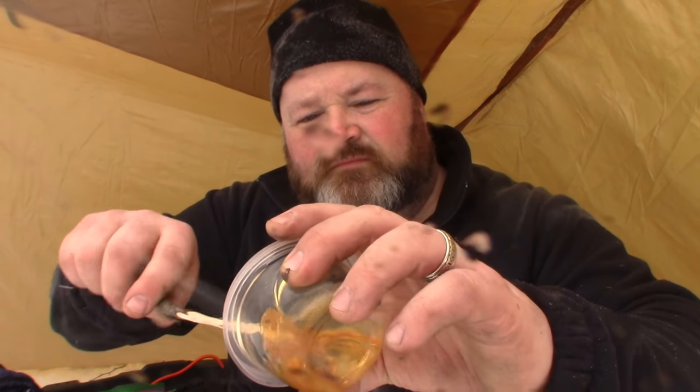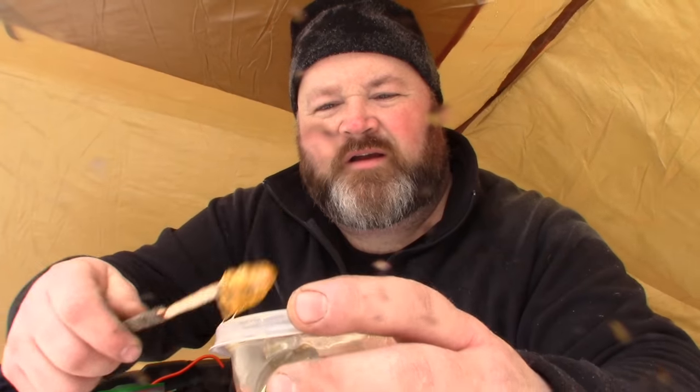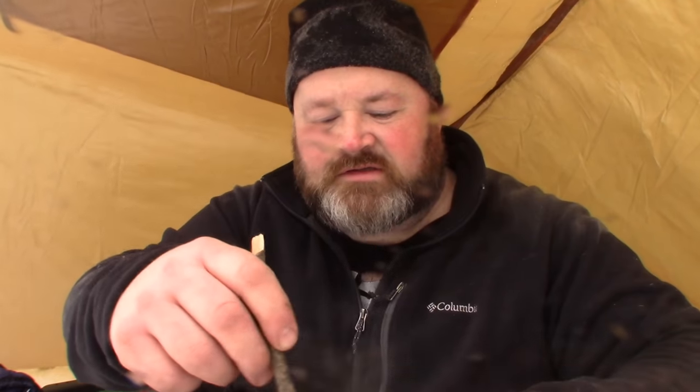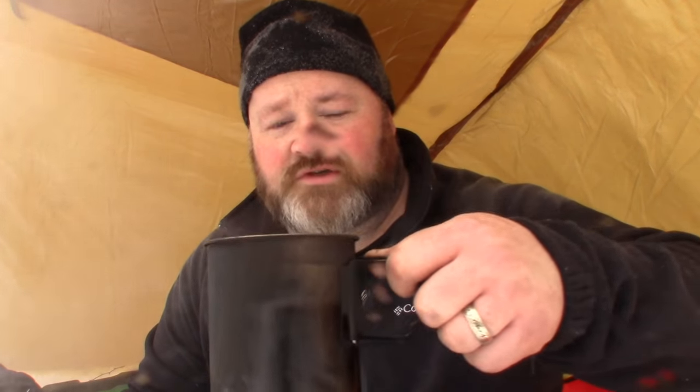I happen to like a little bit of honey in my chaga. I'll scoop up a little bit — it's nice and cold so it'll stick to the spoon quite nicely. Just dissolve it in there by stirring it. Cheers guys.